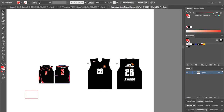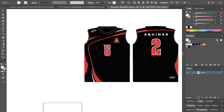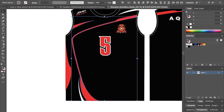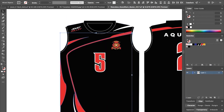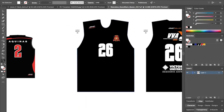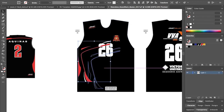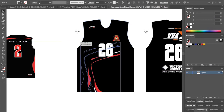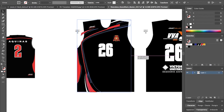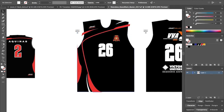Next thing would be getting the actual design onto the template — grab all this and group it, copy it and stretch it across. We don't have to be super accurate because there's a bleed area where the fabric sits inside the template.